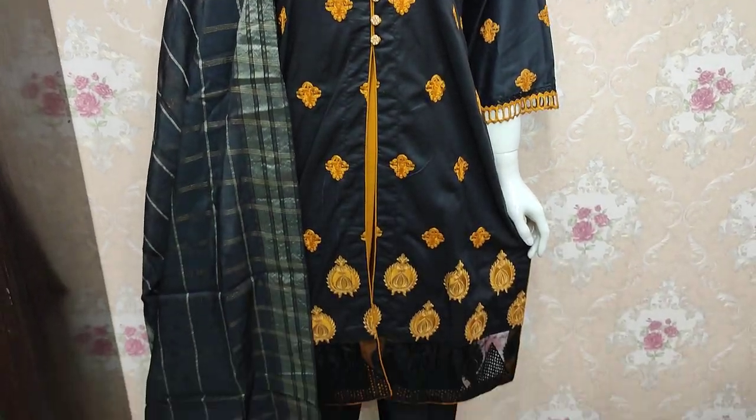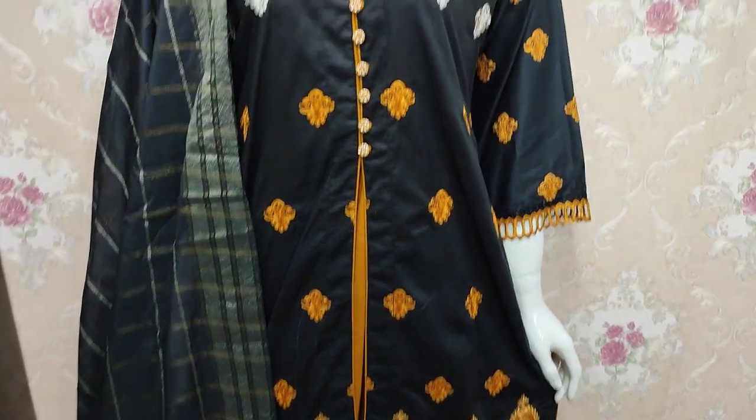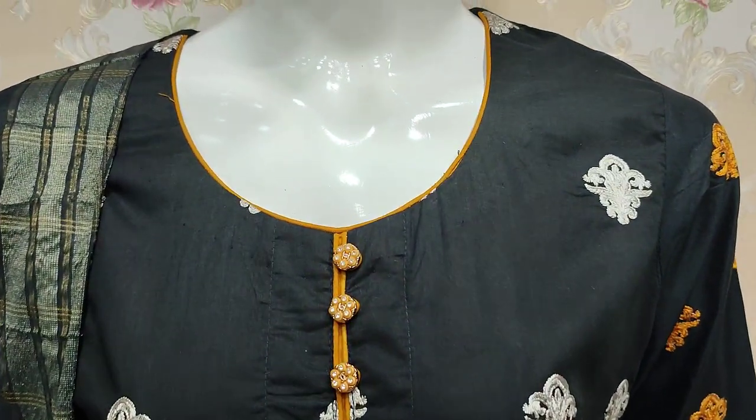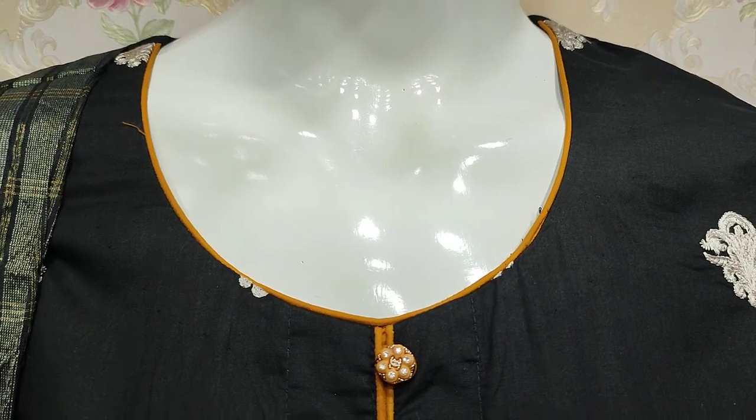Assalamualaikum everyone. Abdul Qadir here in the Suqafat Collection. Here in Summer Cotton Fabric, the new art design is launched. This is the stitching style.